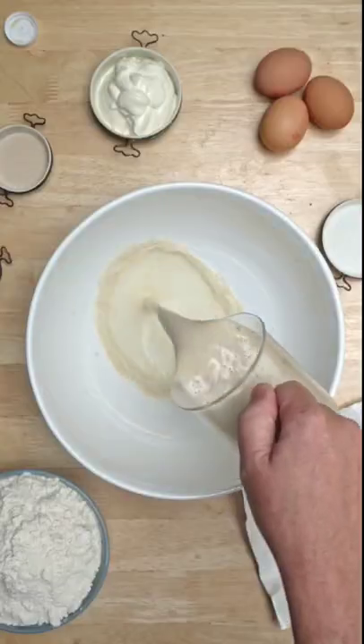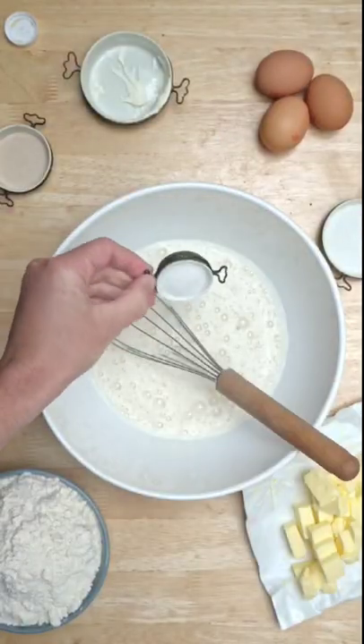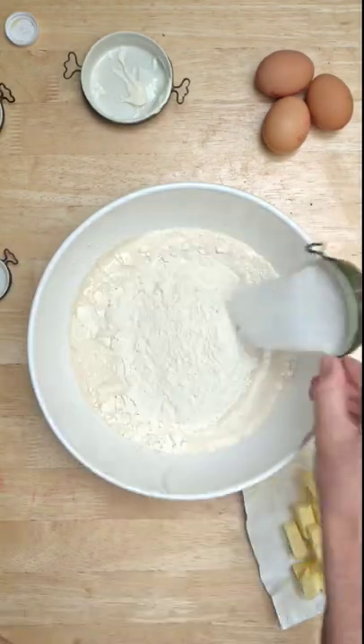Get your tape measure out — here is a whole chicken burger made with, yes, a whole deboned chicken.